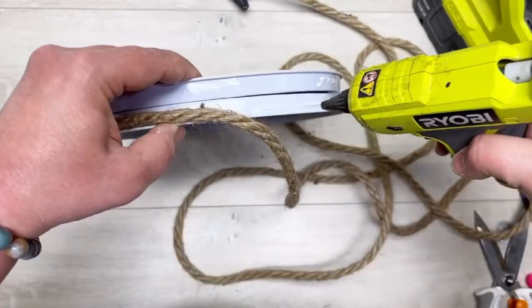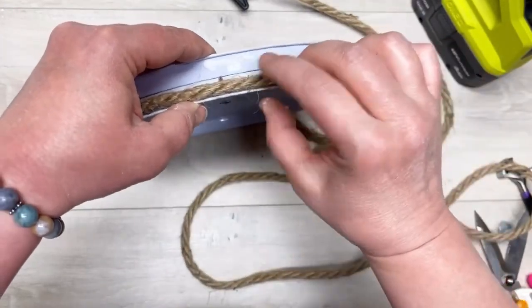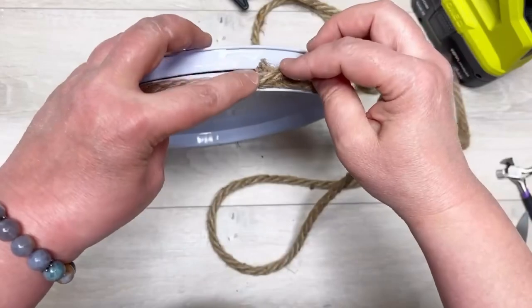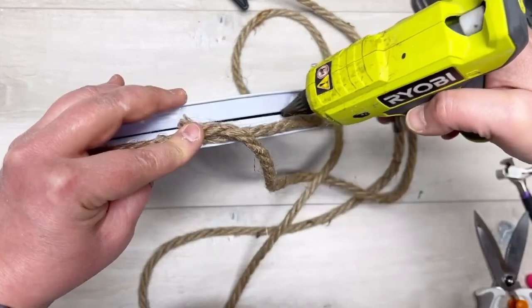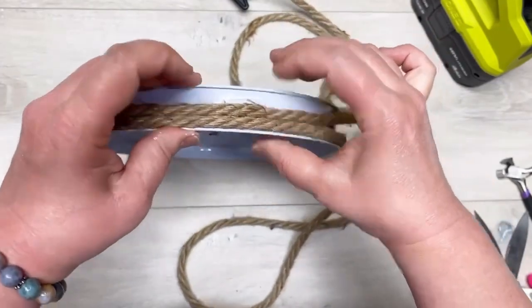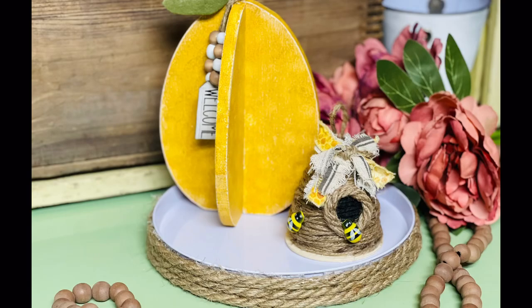Every once in a while I need just a really simple but super pretty project — one to boost my confidence, and this was the one for me. I didn't spend a ton of money or a ton of time and it looks cool. Because we didn't paint it, you could use it for food, as a serving platter, or whatever you want. I hope this inspired you, or at least entertained you — have a great night and thanks for watching!